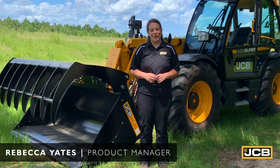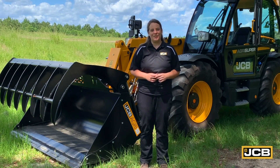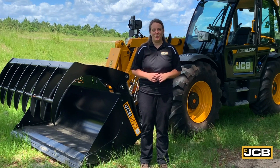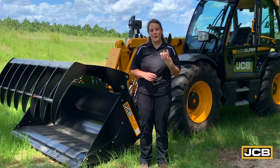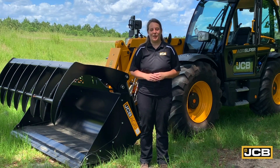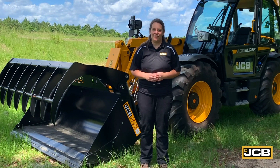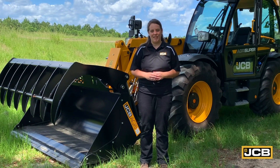Hi, I'm Rebecca Yates, Product Manager for Telehandlers here at JCB. Today we're going to take a look at our brand new line of agriculture telehandlers. We've got four new models in the lineup: the 538-60, our 536-95, 542-70, and our 560-80.